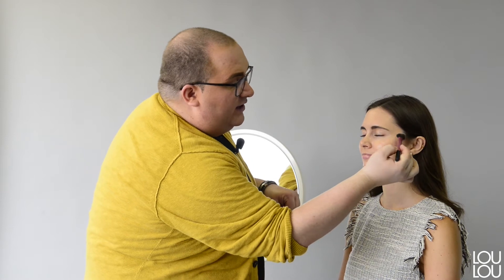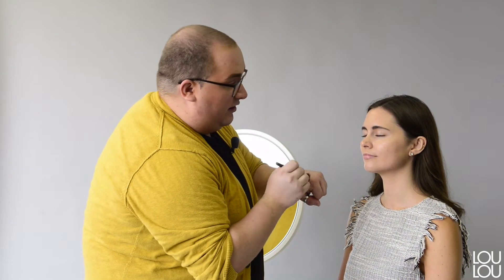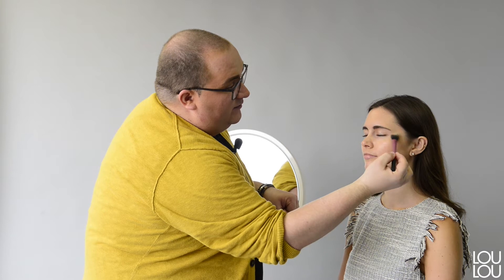Catherine already has a luminous foundation on her skin and I'm just going to apply some Skin Perfector. It has a cream finish and it's going to start our glow. I'm applying it right above the brows, right on the cheekbones, a little bit on the nose, and on her Cupid's bow.